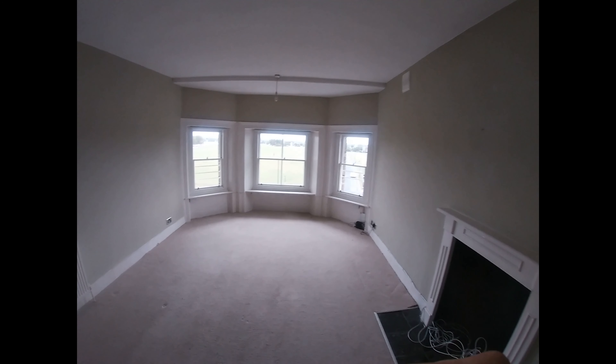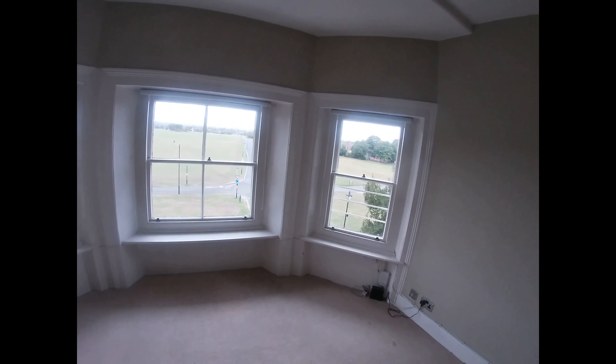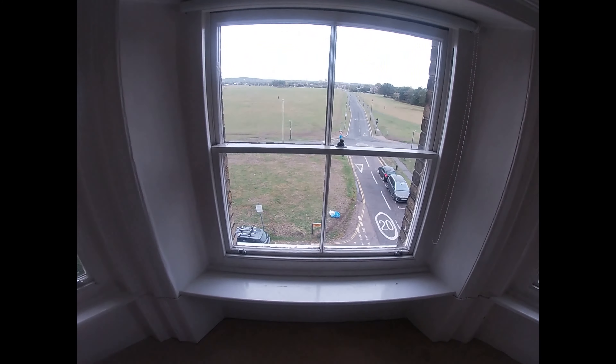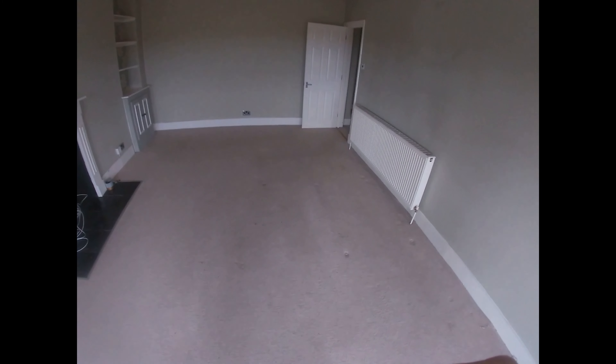I have one full flat to repaint — ceiling and walls, remove carpet, repair the window. I'm gonna use satin wood on the window because that's what the client wants.